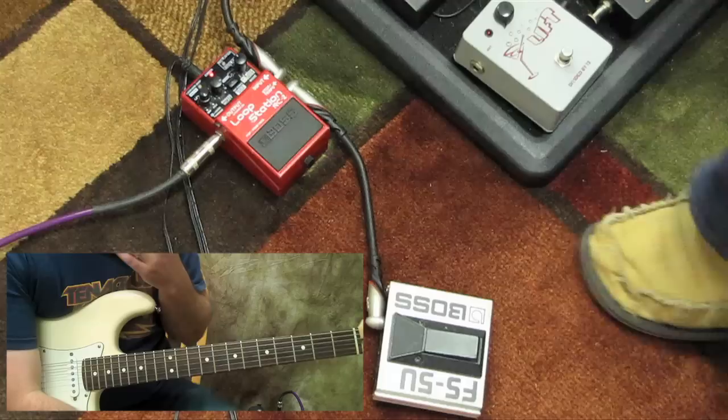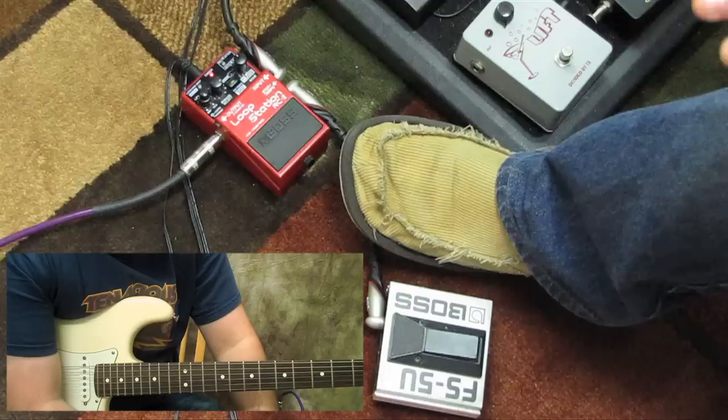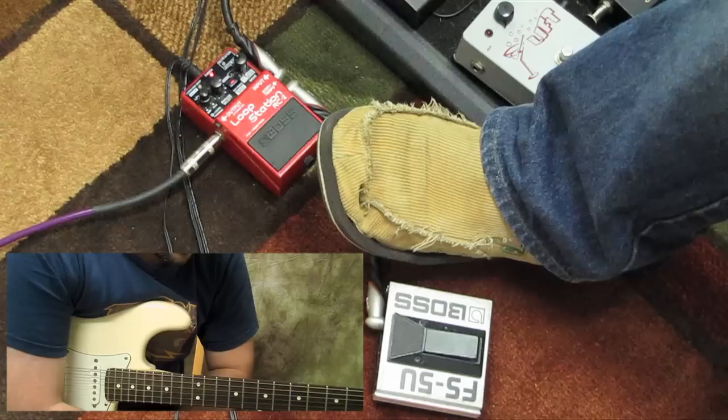I started using the Boss products before that one was even out, and I just stuck with it because it's worked great. I think this is my third one. I've never had the giant super looper that they have, but this one works great for what I need. I also wear my corduroy slipper shoes whenever I'm doing pedal videos because they're so comfy and relaxing.